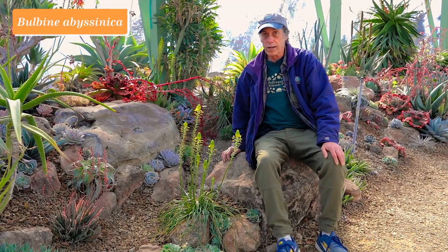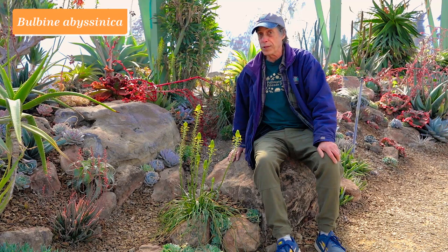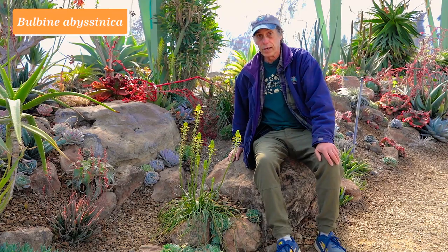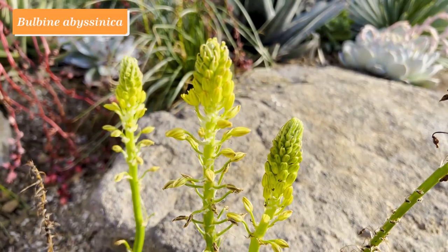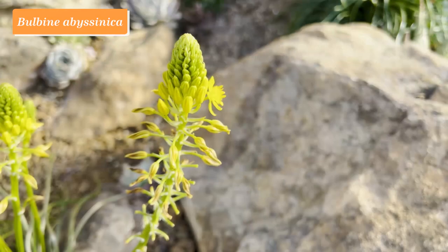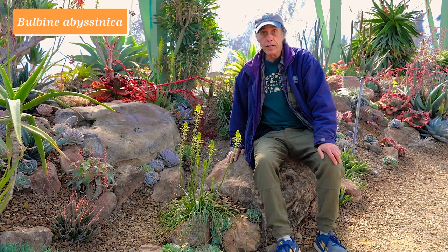Here at the Ruth Bancroft Garden we have lots of plants in the Asphodelaceae — aloes, gasterias, bulbinellas — and also Bulbine. This is Bulbine abyssinica. Abyssinica means Ethiopian, and it does occur in Ethiopia, but this particular plant was grown from seeds collected in South Africa, thousands of miles away — so it obviously occurs across many different habitats and countries. We find it quite easy to grow and it makes a lot of flowers in winter and spring. Here it is with five flower stalks with open flowers and another four or five coming below. Really good flower production. Bulbine abyssinica.